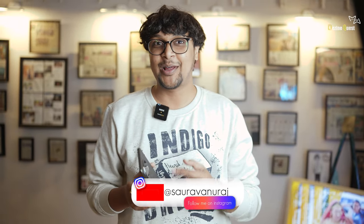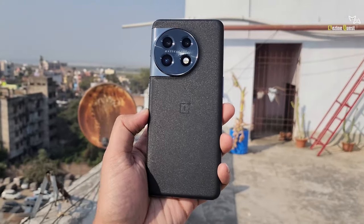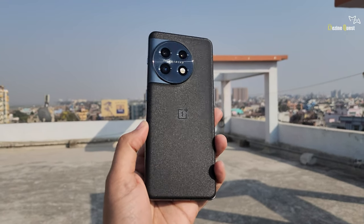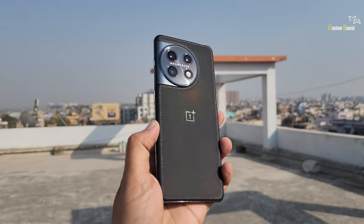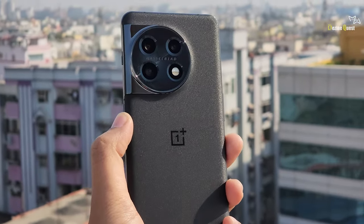Today we have the OnePlus 11. The OnePlus camera hasn't been talked about as much, so we thought — and many people have said — that this has been upgraded with a Hasselblad collaboration. There will be a lot of new things to see, so let's start a test and see how much this phone delivers.